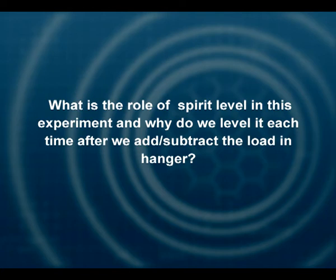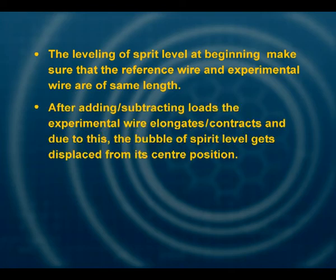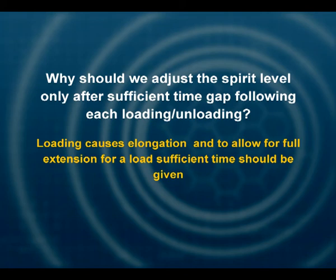What is the role of the spirit level in this experiment, and why do we have to keep leveling it? Leveling the spirit level at the beginning ensures that the reference wire and the experimental wire are of the same length. After adding or subtracting load, the experimental wire elongates or contracts, so you have to use the spirit level again and bring the bubble back to the center to check the extension. Why should we adjust the spirit level only after a sufficient time gap? Because when you load the experimental wire, it takes some time to extend completely, and we must allow for this time; otherwise the reading would not be accurate.